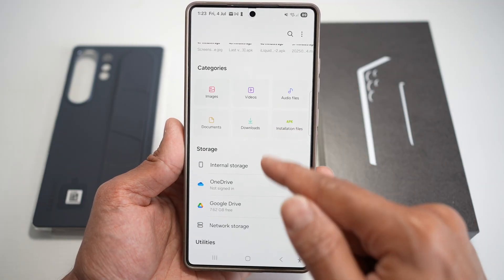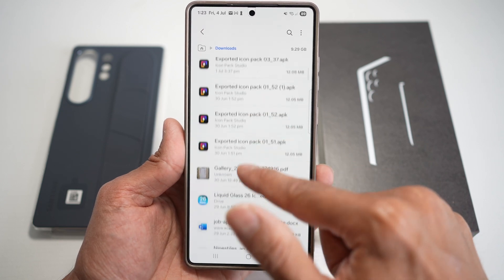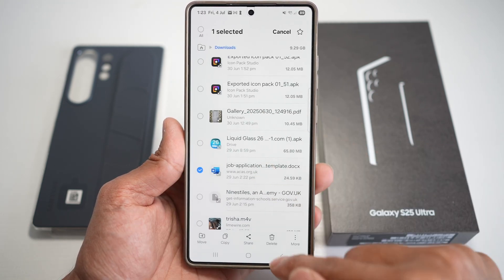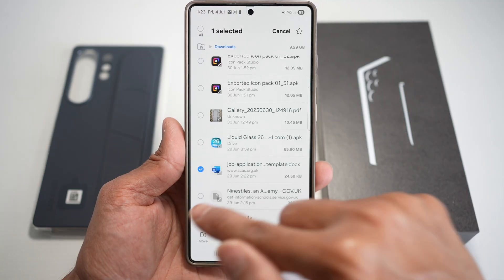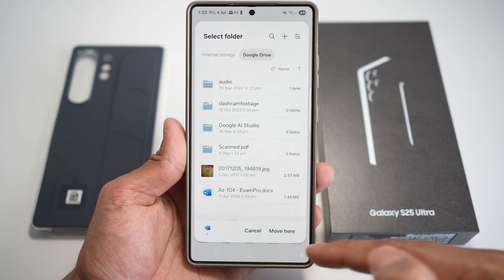If you want to move anything from your phone to your Google Drive, you can tap on the folder. Let's say, for example, I want to move a job application form — I'll go ahead and select it. Go ahead and tap on Move, and now I can choose Google Drive and move it wherever I want.